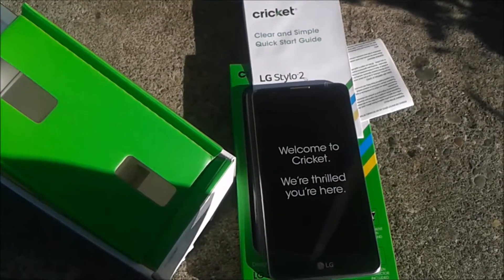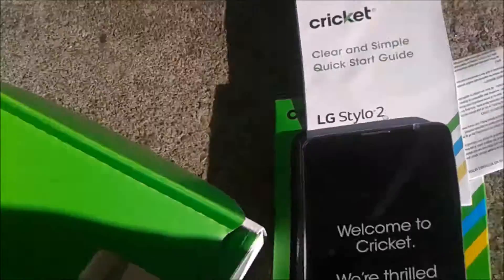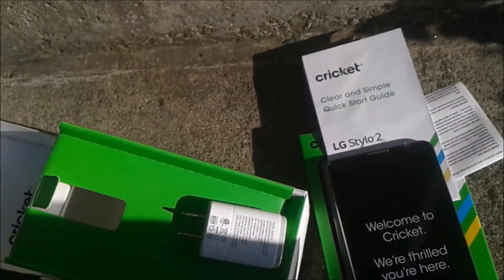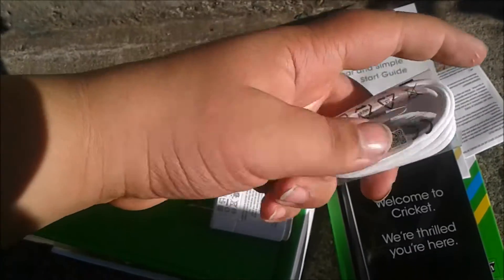I'm going to pause this until I open it. Friendly reminder: power brick — pretty fancy. Friendly reminder: do not litter. Micro USB cable.